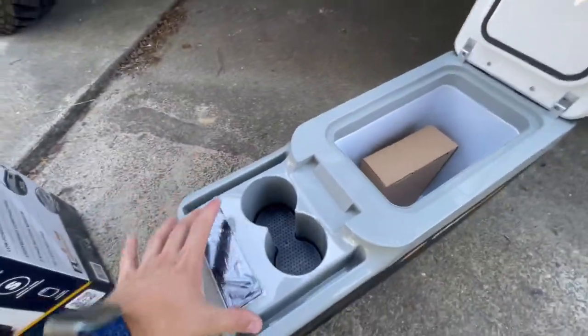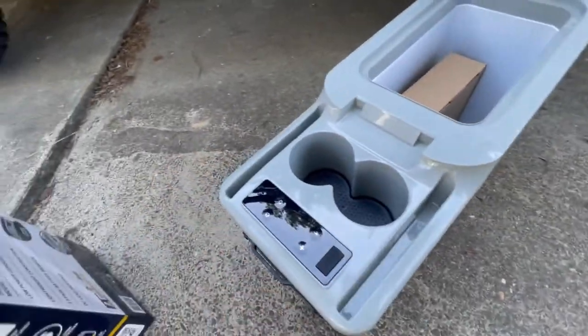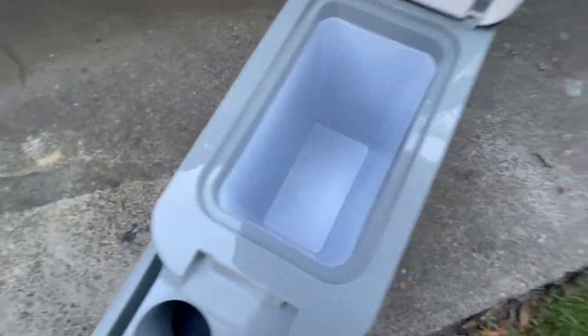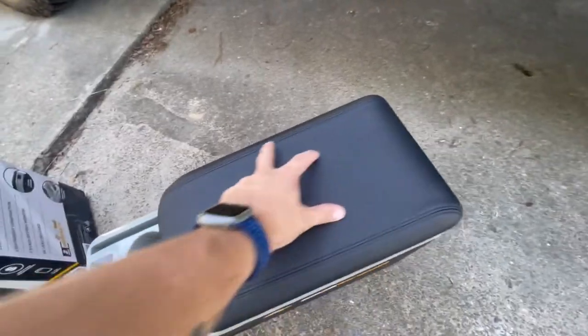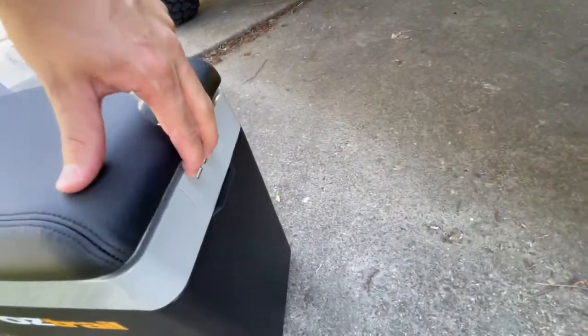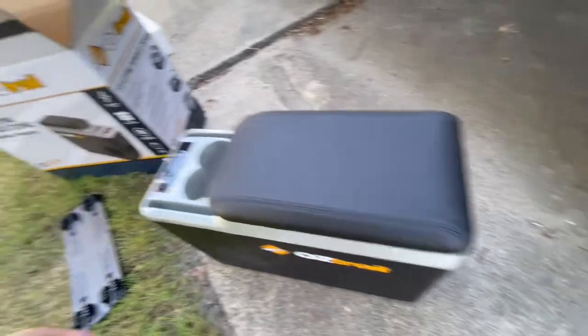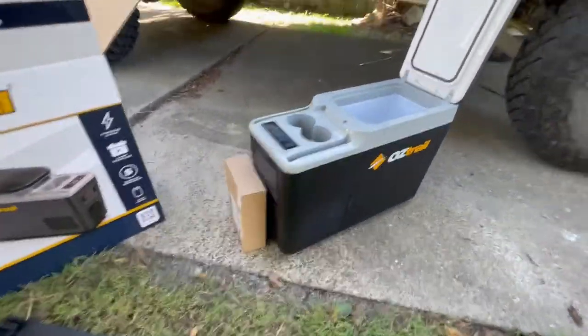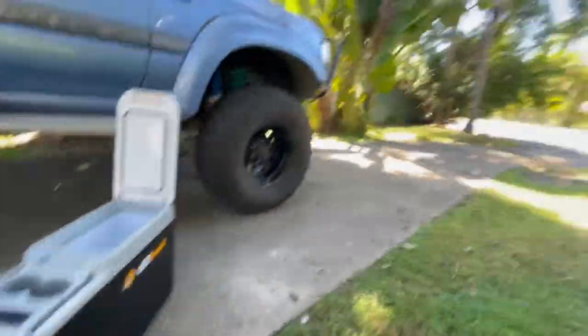Two cup holders, two phone holders. It's got a USB port here, 15 litres. Leather top. It's also got two USB points at the back, and it's got a carry strap because it is removable - I'm going to mount it more permanently though. So that's what I've bought and those are the reasons why I've bought it.